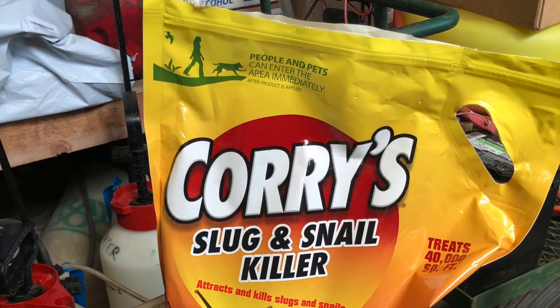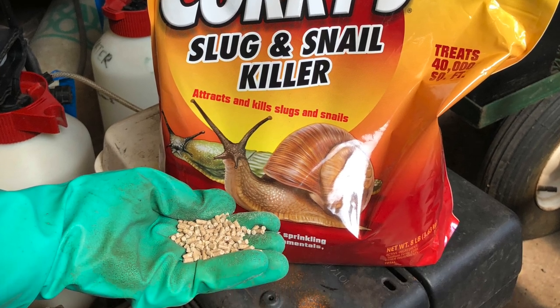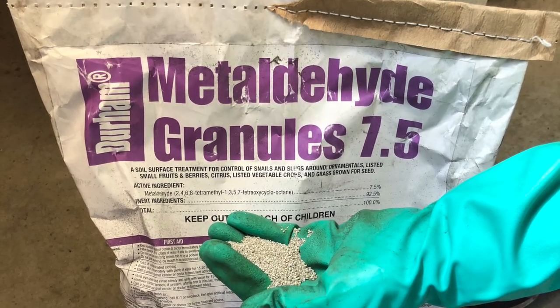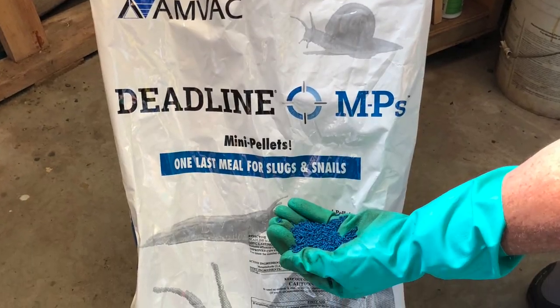There are many readily available options for slug and snail control, including pellets as well as liquid applications. One natural method is to keep around toads, which are natural predators.